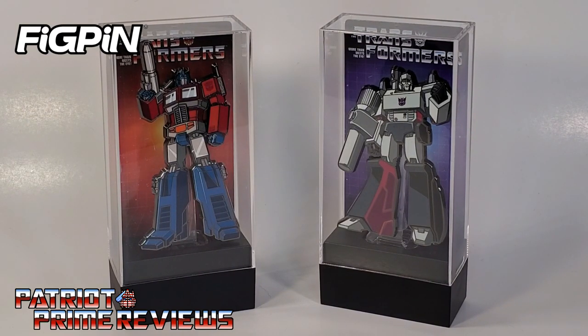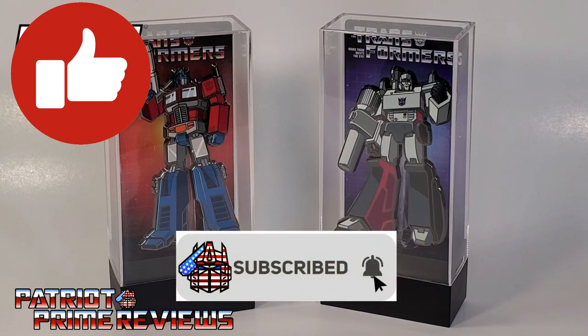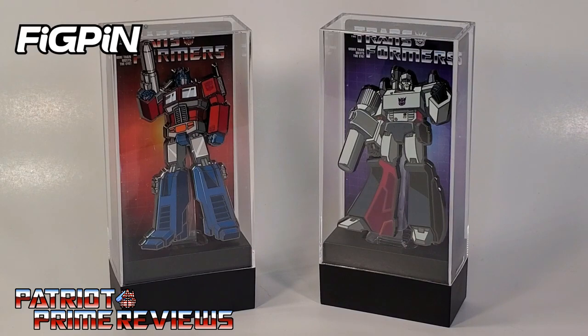Now guys, if you enjoyed the video, don't forget to like, don't forget to subscribe, and don't forget to click that bell icon to get notified when I upload new reviews. Once again, this is Patriot Prime signing out. Hooray!